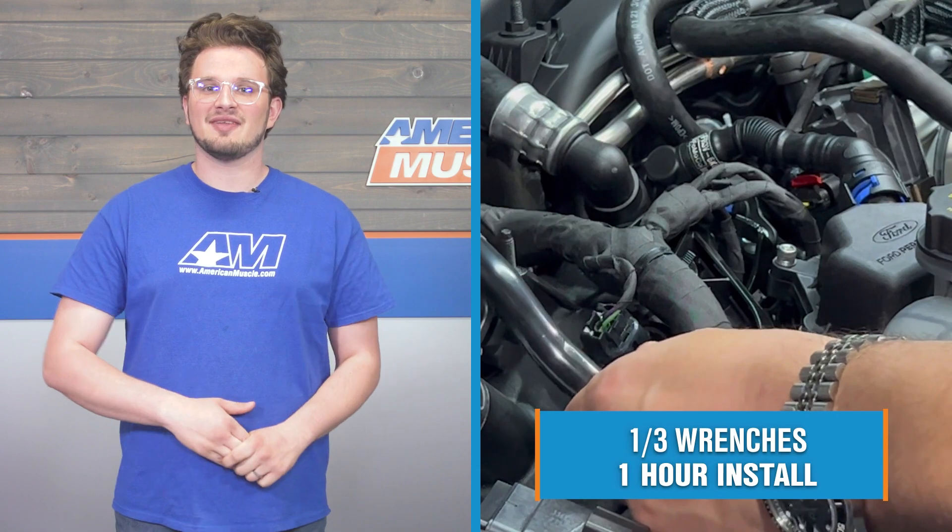Everything you need is included in the kit, and the install should take you right around an hour, making this job an easy one out of three wrenches of difficulty. Getting this in the car is going to be pretty simple for any DIYer. Here's an AM customer who's going to walk you through the install process step-by-step.